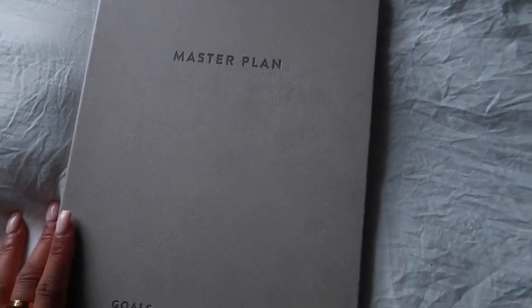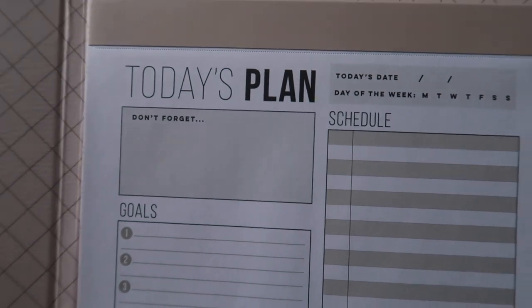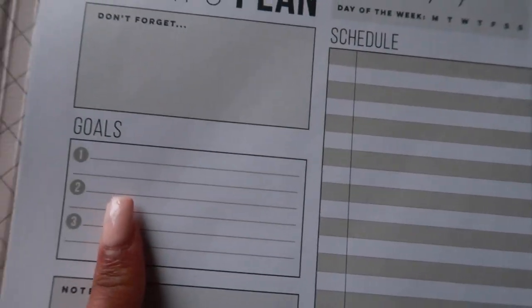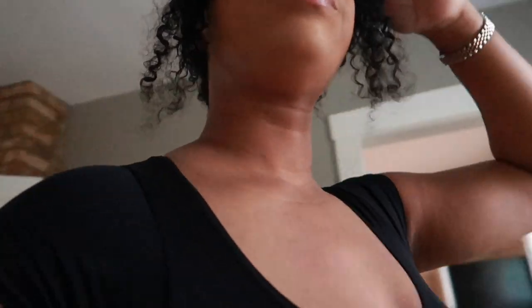I found this master plan planner — it says goals, notes, and plans. It's just like the ones girls have been using on their iPads, but I'd rather write it down. They have a whole bunch of sheets: schedule, goals, notes, to-do. I want to start getting more organized and scheduling out content because, y'all, I do not schedule. I feel like it will work better for me, but ideas just come to my mind, especially with TikTok videos, and vlogging is literally just vlogging what you're doing.